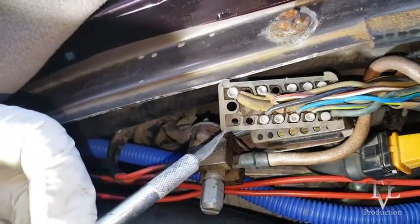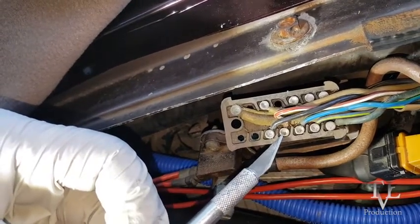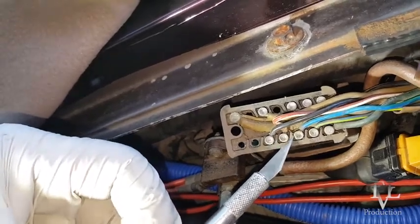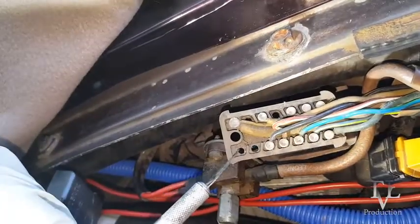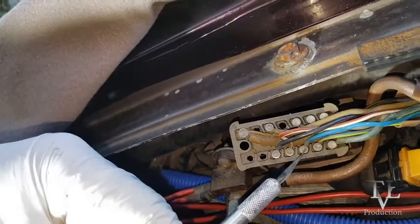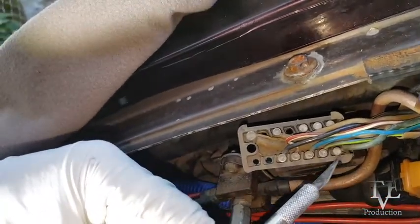Let's call this: one, two, three is black; four is red and white; five is blue. So one, two, three, four, five is blue; six is blue and yellow; and seven is green.